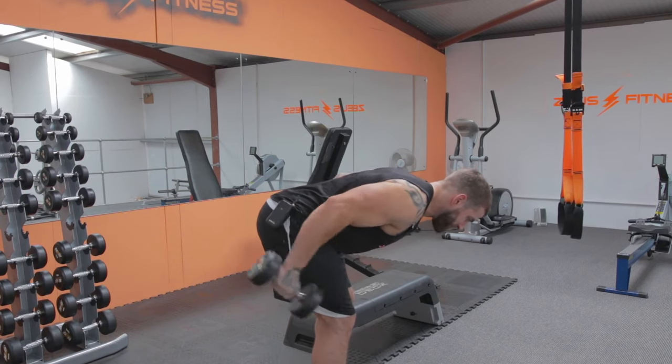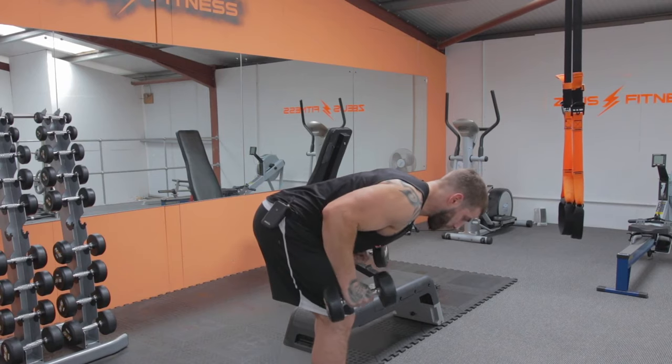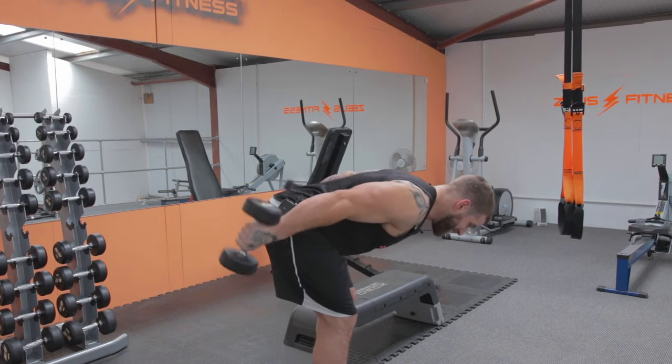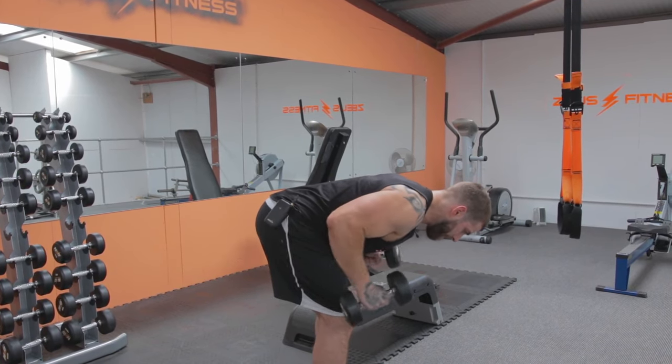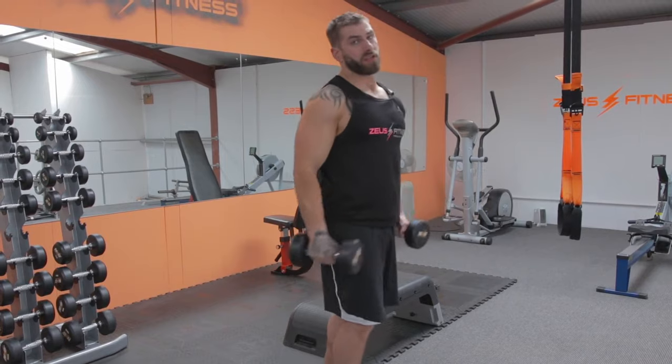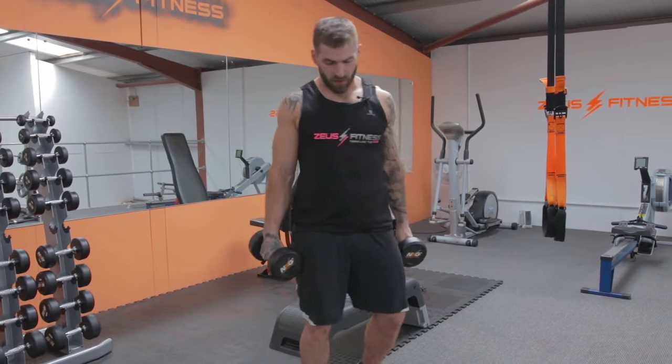Completing the 10 reps of double arm extensions. That's a tricep exercise.